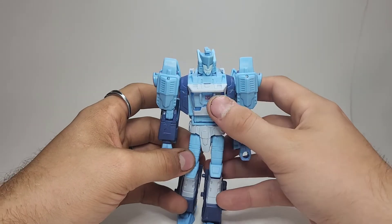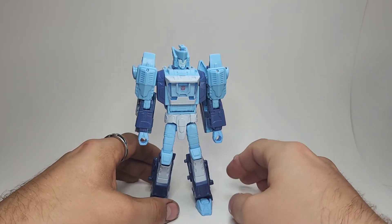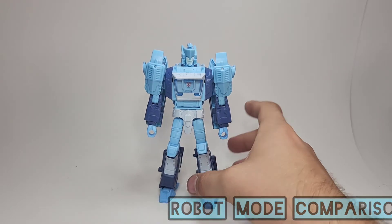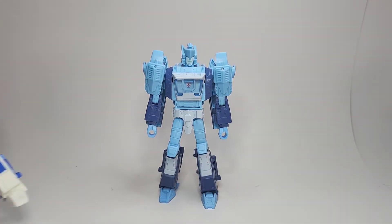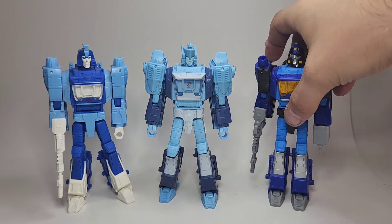This guy — I actually find that all three examples of this mold are figures I just really like to pick up and pose around. Here we have the Velocitron Speedia 500 IDW-styled Blur, the Studio Series 86 Blur, and the Shattered Glass Blur.